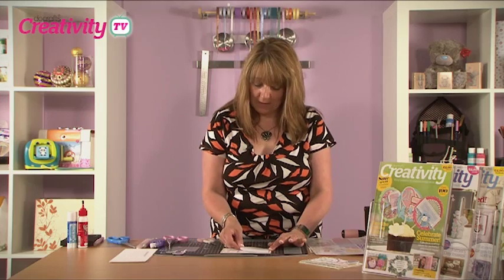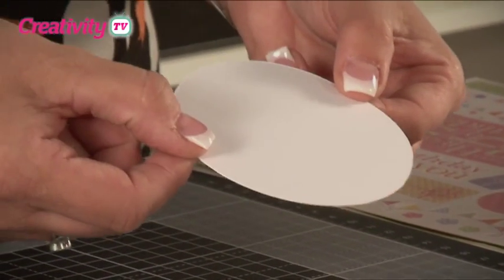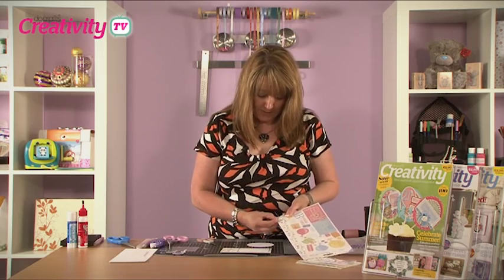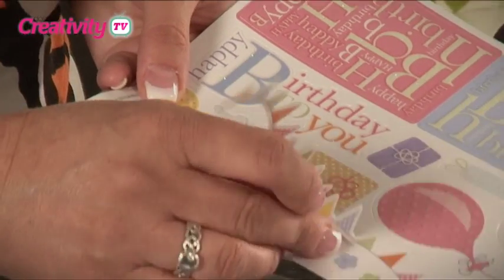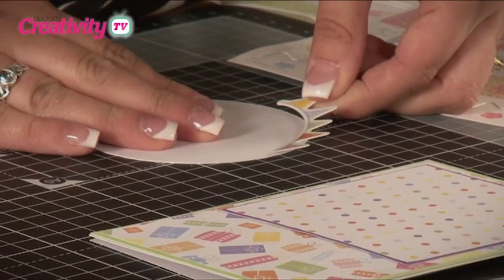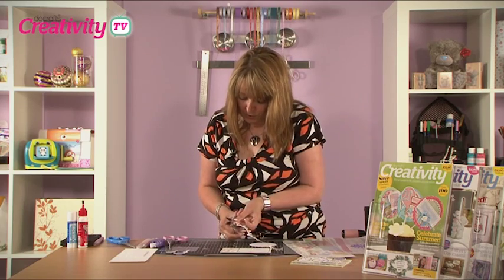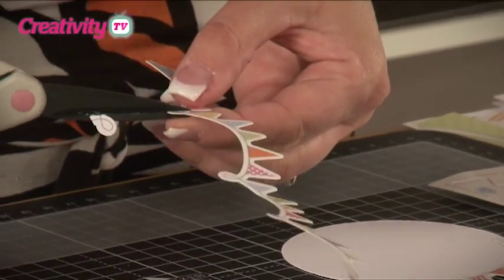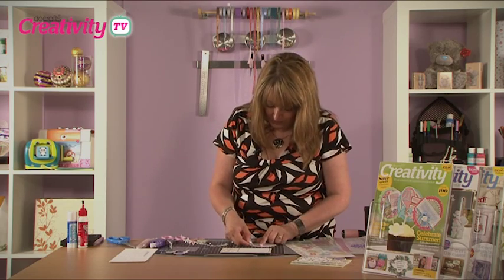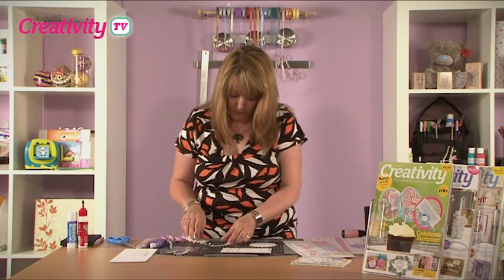The next step is to cut a circle which will fit inside the box and decorate it with some number stickers from the Birthday Collection and also some sticky bunting. We remove some of the sticky bunting from the sheet and chop it into small pieces to fit around the circle, placing that around the edge and pressing it down firmly.